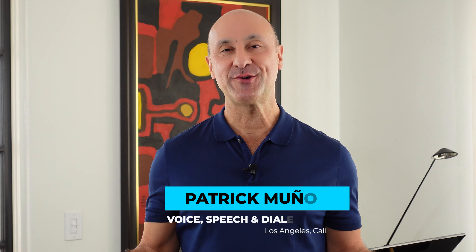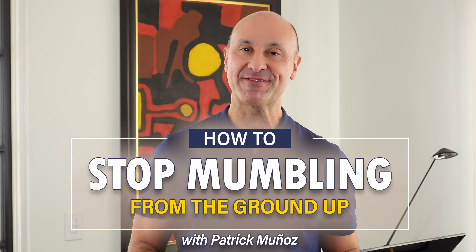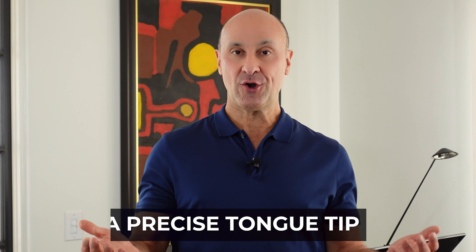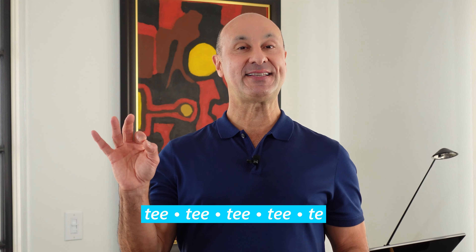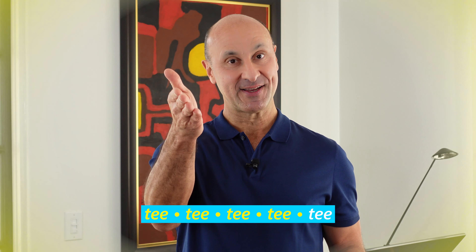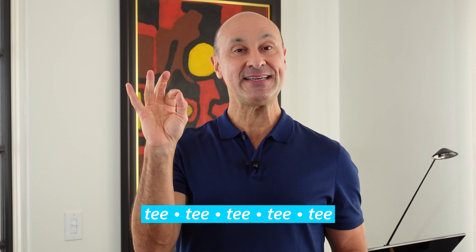Hi, Patrick Munoz here with video 10 in 'How to Stop Mumbling from the Ground Up.' Video 10: a precise tongue tip. A very precise sound using the tip of the tongue is the T sound. Let's say T T T T T. Big breath in, we'll do it together. T T T T T.